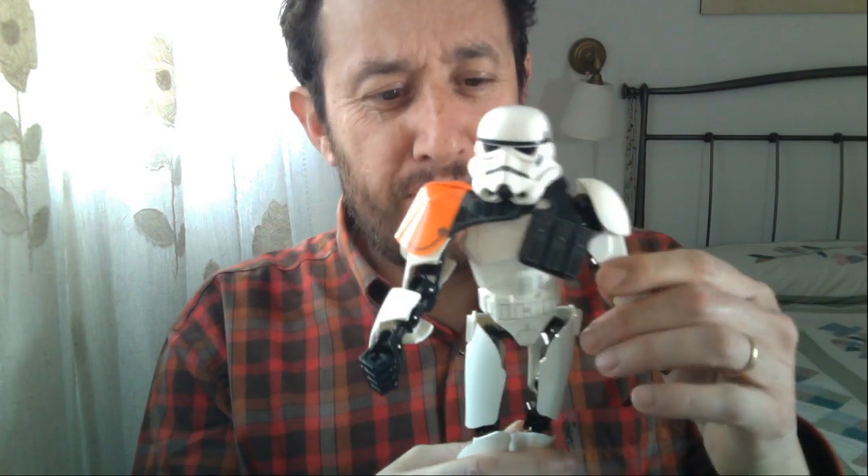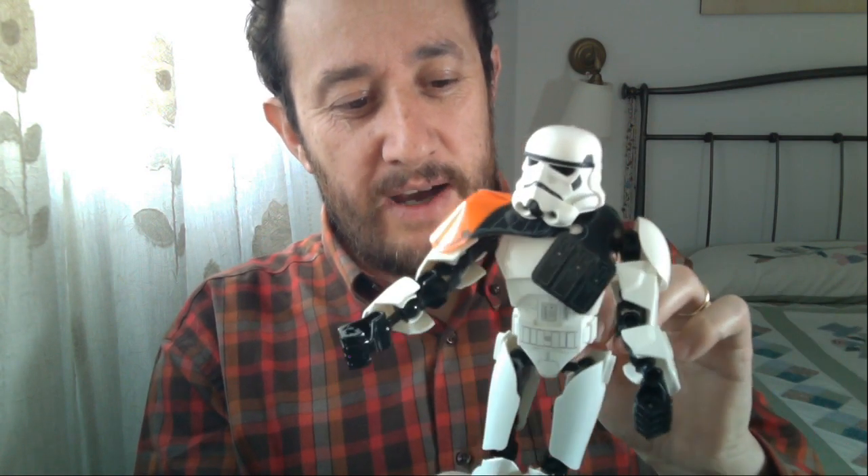Buenas, ¿qué tal? ¿Cómo estáis todos? Soy José Mercado, soy fotógrafo profesional, fotógrafo autor. Estoy aquí en el directo en mi canal para hablaros de la sesión deportiva que hice con Tyson Ríquez hace ya unos cuantos años. Fue en 2012, fue la primera sesión — la segunda en teoría de mi proyecto que luego he titulado 'Olímpicos'.